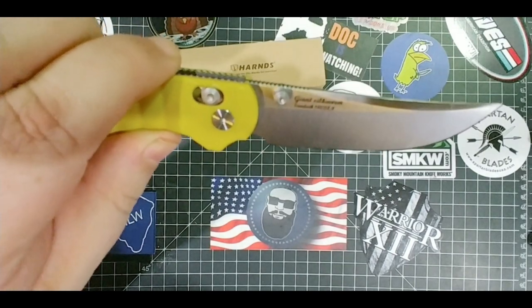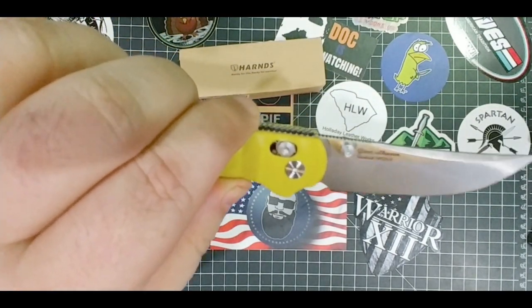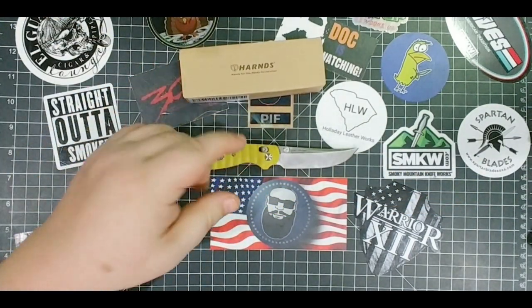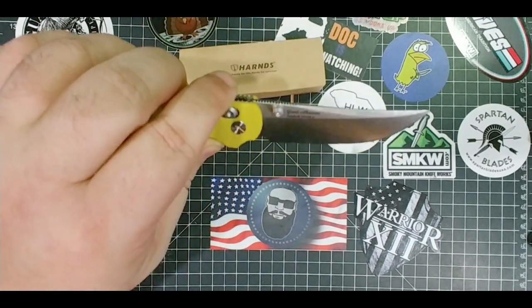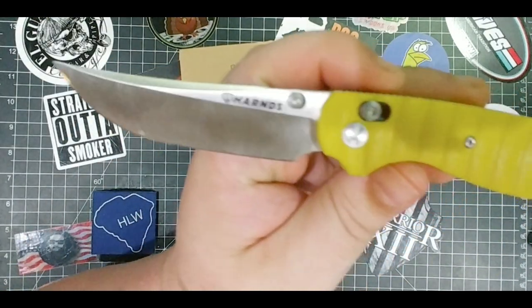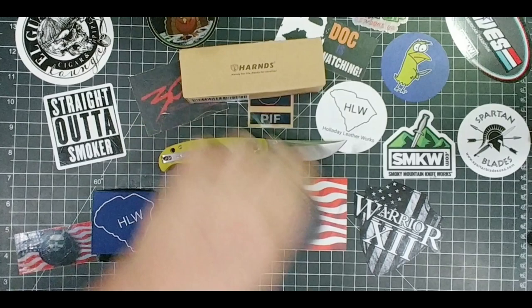We got Giant Silkworm — oh, it's the Giant Silkworm! I have an excellent silkworm story, I'm going to tell you later on. Not excellent — it is, sadly. So this is the Giant Silkworm, Sandvik 14C28. There's horns on that side. Very cool. Super slicey.